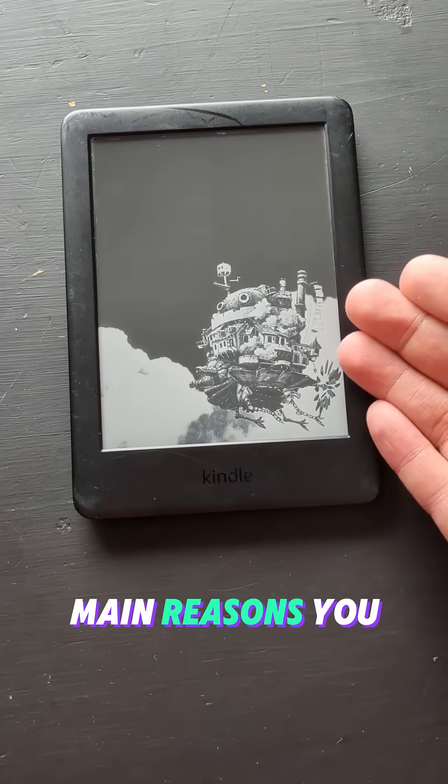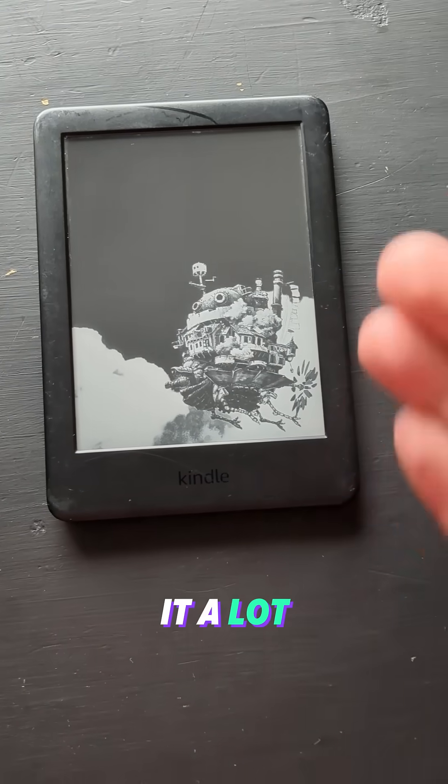So recently I hacked my Amazon Kindle Paperwhite. One of the main reasons you might want to do this is to make it a lot cooler and less lame, for instance.